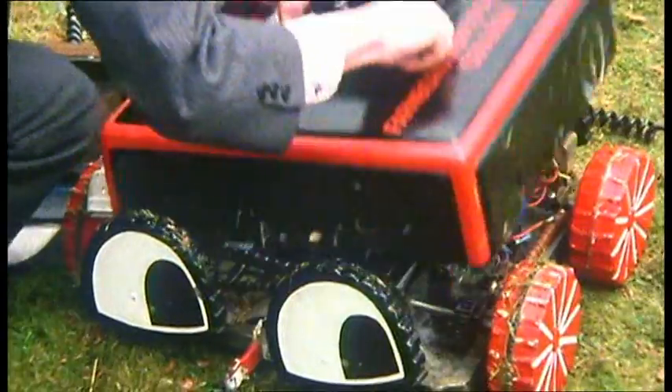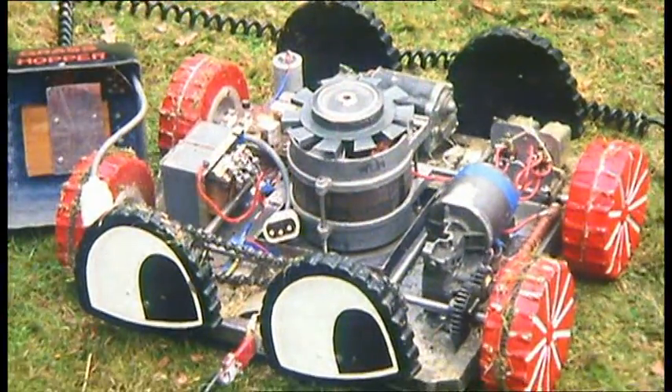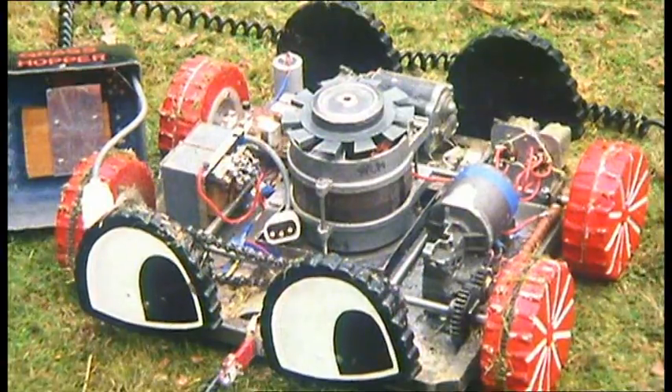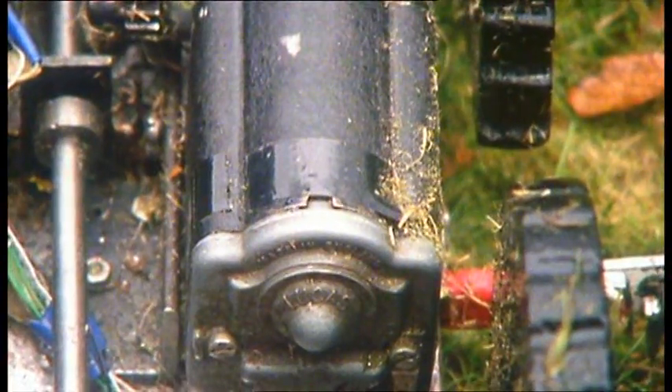The motor, powered by mains electricity, cuts the grass with standard rotary blades. They're driven by this central motor, rescued from an old washing machine. There are two other motors: this one drives the wheels, this one the eyes.